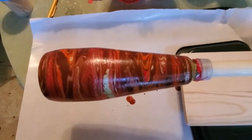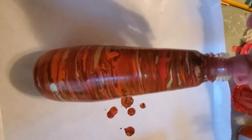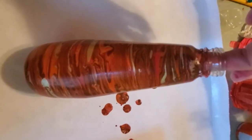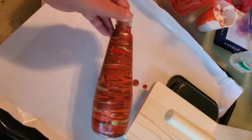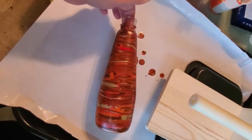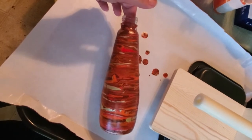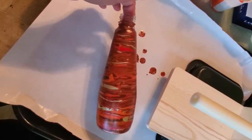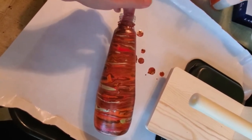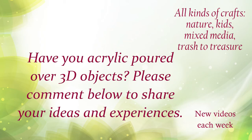Here is the bottle after it's dried — it's still on the turner. I've taken the tape off and I'm going to need to take a razor to clean up the edge around the lip. We will be coming back so you get to see what else I do with this bottle. This is going to be decorative, not a drinking bottle, so I'm going to do a little something else to the top. We'll also be putting a coat of resin on it to harden it up, make sure the paint doesn't scrape off, and give it a nice shine.